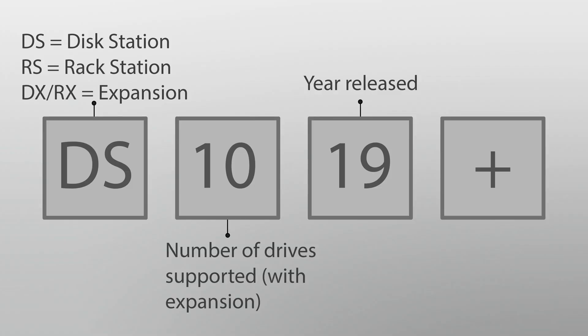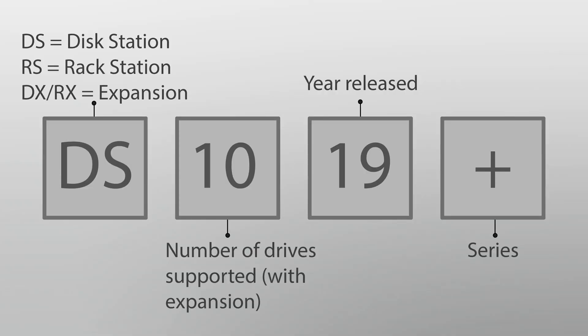The number after this is telling you what year your device was released in. So the DS 1019+ was released in 2019. You'll also see several options for 2017 and 2018 — these are really good still. Even though they're a couple years old, these don't really get outdated because they're meant to last several years. And lastly, at the end of the name, you're going to see which series you bought. So DS 1019+ is from the Plus series, and if you bought something from the Value or J series, you'll see that at the end of the name as well.